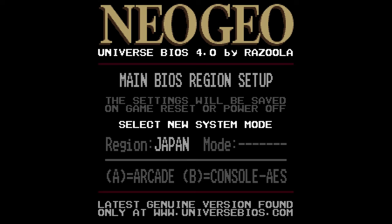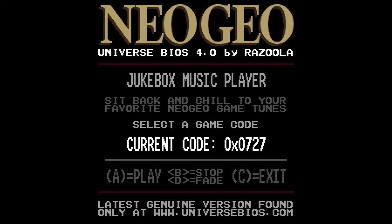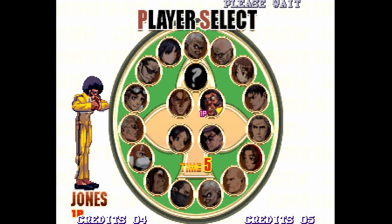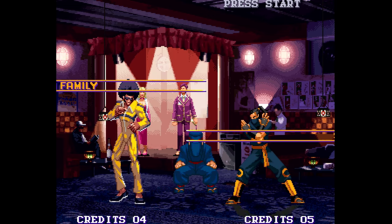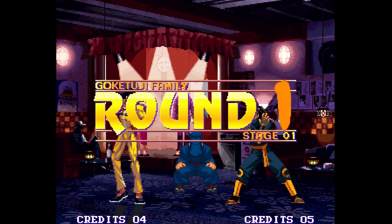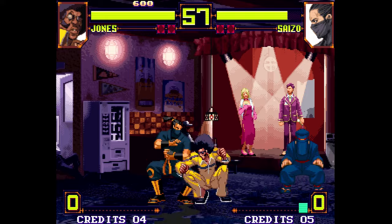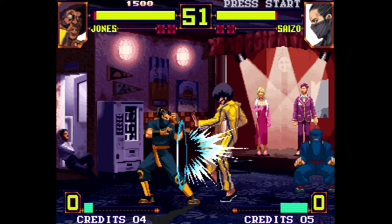From the UniBIOS menu you can pick the region: Japan, USA, or Euro, as well as whether you want it to be an arcade system (MVS) or a console (AES). That's going to change how certain things work — music, attract modes, etc. — and in some games it will dictate the language you get for the story. I set it up as Japan for Matrimelee, and there's a very specific reason: some games have different stories and different soundtracks depending on the region. If you play Matrimelee on the US or Euro version you get a very boring soundtrack, but on Japanese you get an exclusive soundtrack that is a 10 out of 10. Go ahead and listen to the sound sample for 45 seconds.